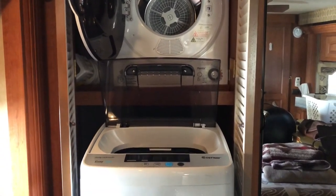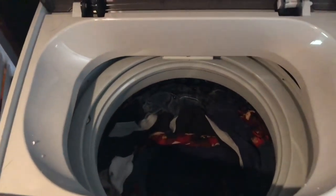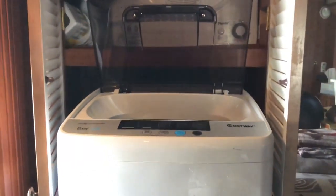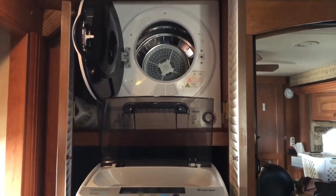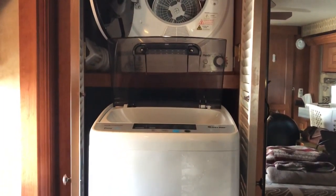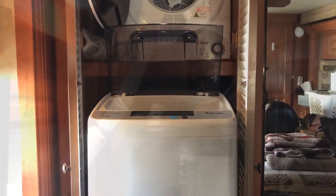Okay, we are an hour later. The laundry is done. Everything did the way it's supposed to. I'm going to be putting it in the dryer and I'll let you know about that as well. But again, quiet, everything easy, and it definitely did as you would expect from any kind of washer.